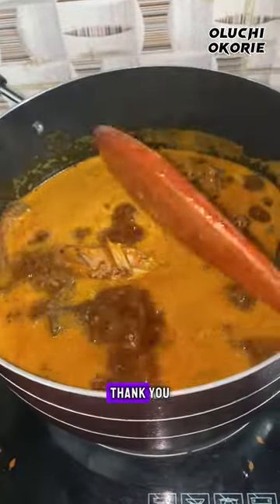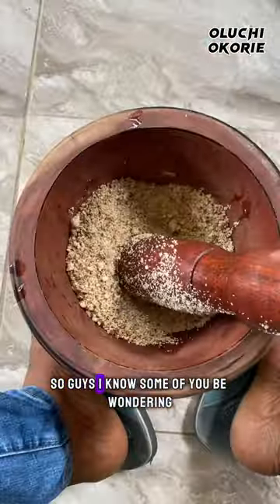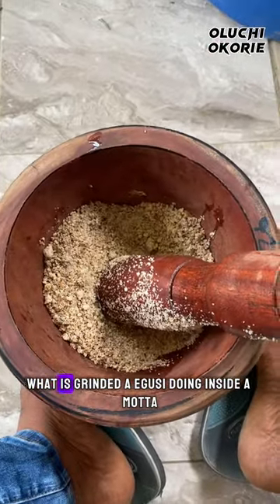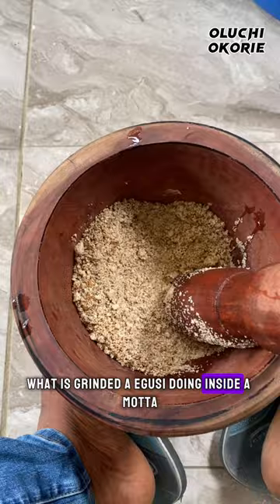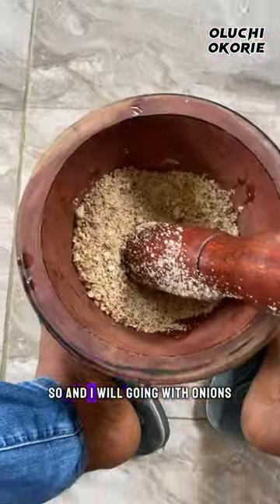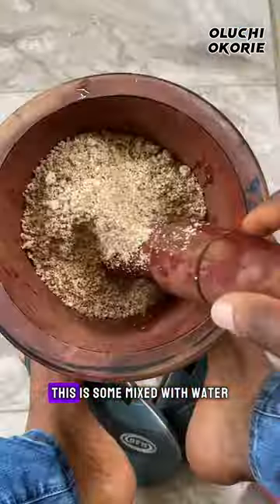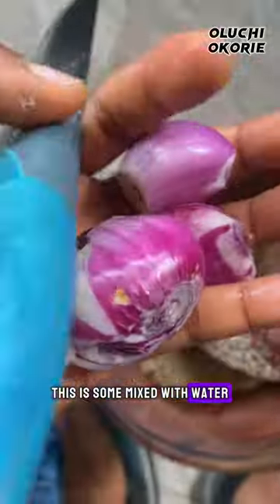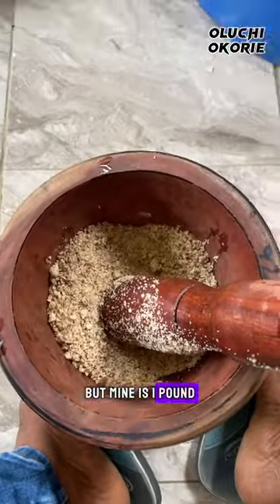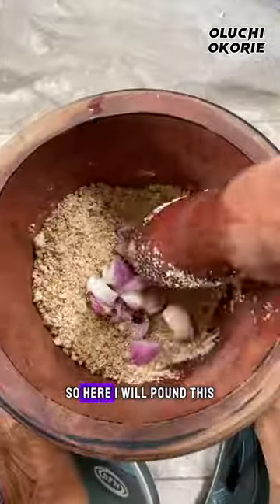A few seconds later I checked on the meat and it's okay. Now, guys, I know some of you are wondering what is ground crayfish doing inside a mortar. This is my recipe. I'm going with onions — not only that. Some of you fry your crayfish, some mix with water, but mine is I pound it. This is my recipe, so guys sit back and learn.